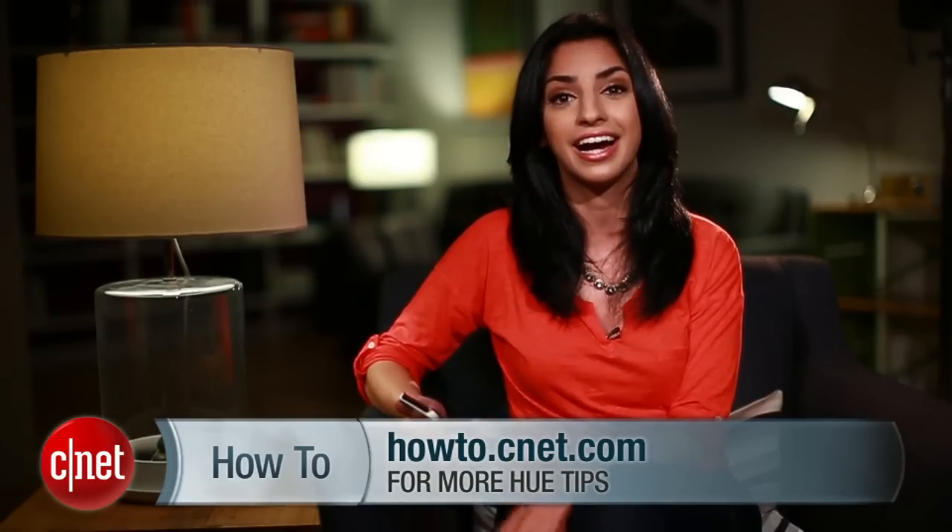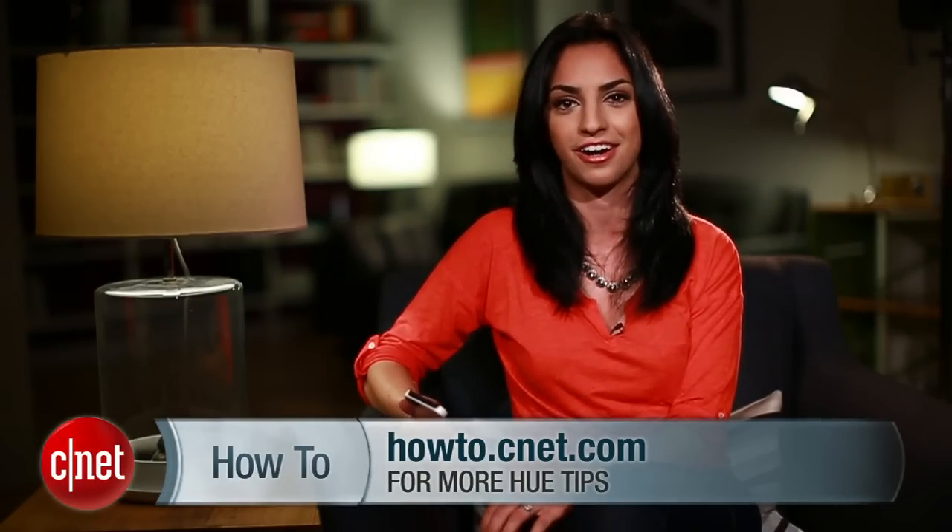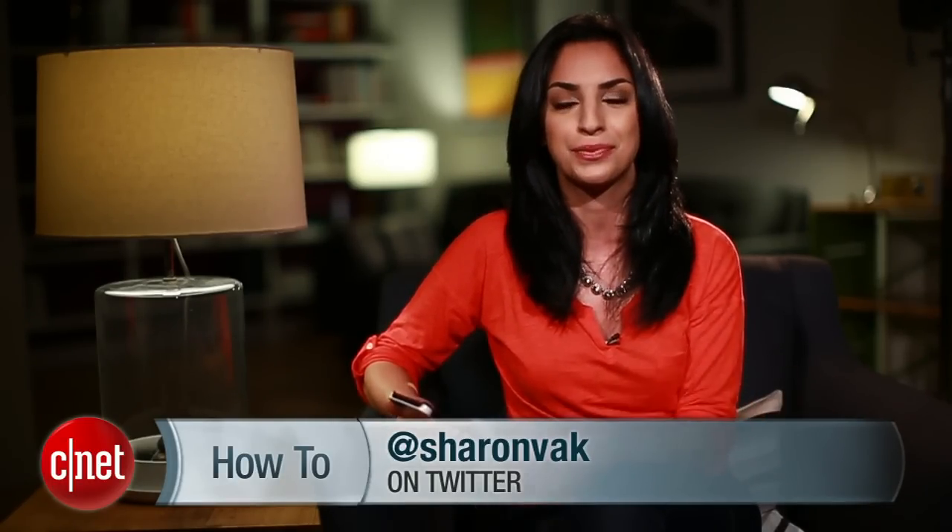These are just some of the more useful Hue features, but there's lots more. So check out my complete guide on howto.cnet.com. And as always, hit me up on Twitter with any questions. For cnet.com, I'm Sharon Vaknin. Now I think it's time to relax. Bye.